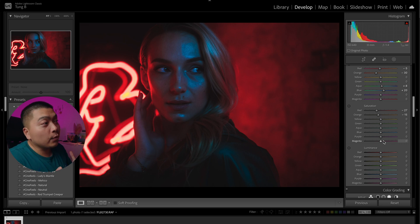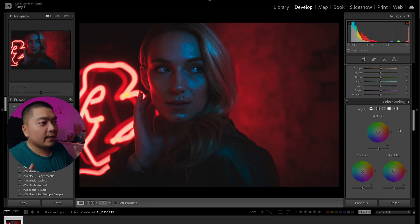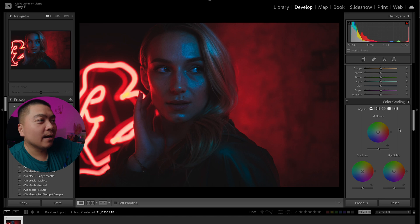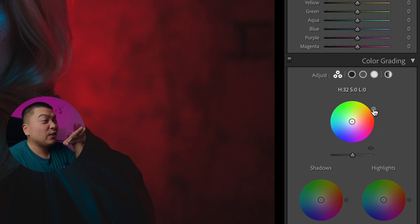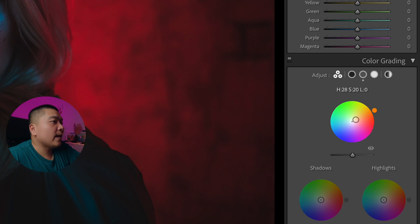This is looking super moody and cinematic already, but we're going to do a few more things. This is the secret sauce right here — the Color Grading tab. I really like this because you can really add your spice into the shot. This is something people don't really touch because they're afraid to. There are so many ways to color grade — this is just how I do it through trial and error. I'm going to add some orange into the midtones. You see when we add orange into the midtones, the shot just comes back to life.